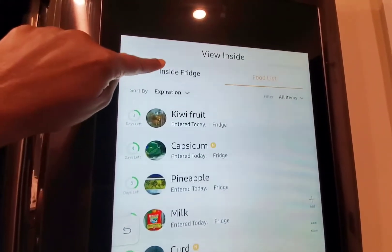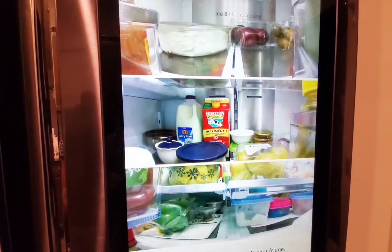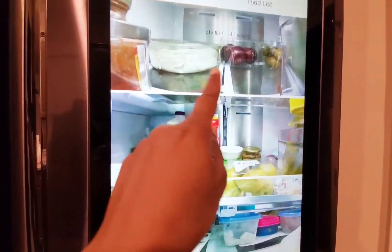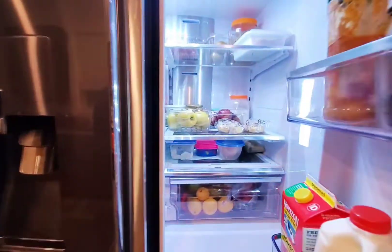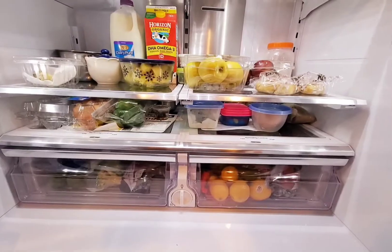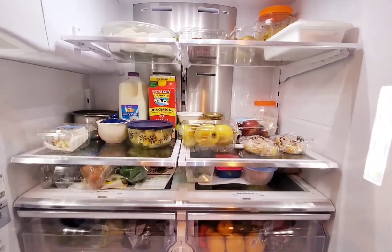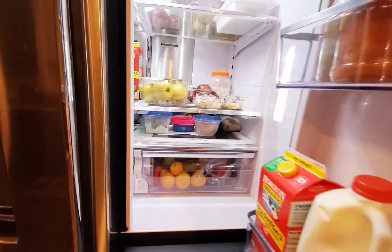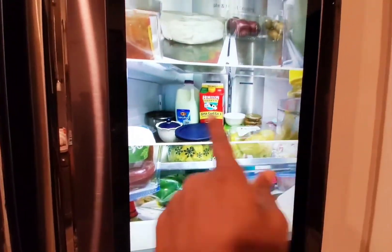View Inside has two options: Foodlist and Inside Fridge. If you click Inside Fridge, you can see everything that is in your fridge at this very moment. If you don't believe me, let's look inside the fridge and compare it to the screen. Now let's look at the screen and compare it — see, I told you I'm right.